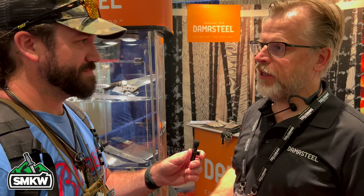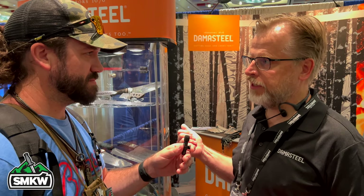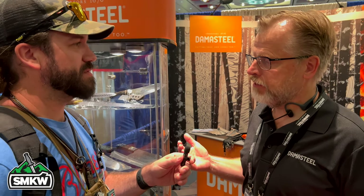Damasteel is a powder metallurgy made steel, so what makes it different is that we use the best available technology to make a blade steel — that is powder metallurgy technology. There are different levels of sophistication, and we use the most sophisticated one. When it comes to Damascus steel, we start with the powder and make the pattern within the powder, so we never put steels together or layer solid steel pieces. This has always been a solid piece of steel, and we work it with coining, patterning, and twisting operations to get the different patterns — but it has never been folded together from solid pieces.